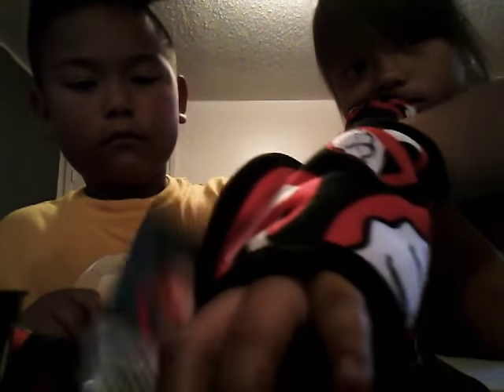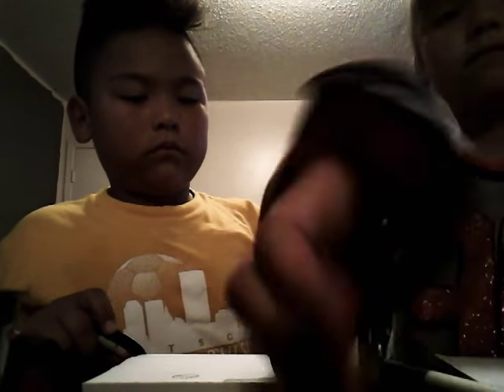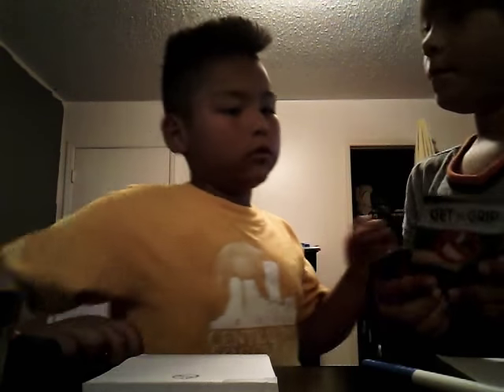One more — it says zip-up challenge. Each player gets a zip-up jacket. We need a jacket to do this... and we don't have any zip-up jackets. I guess that was the video!